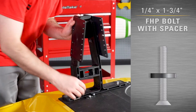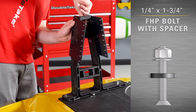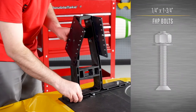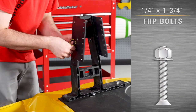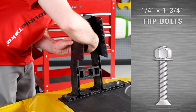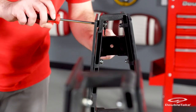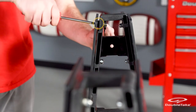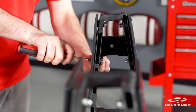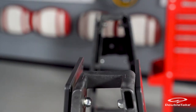Make sure to install the black spacer between the plate and seat back support at the top hole on both plates. Use quarter by one and three-quarter inch flathead Phillips bolts with flat washers and nylock nuts, and fully tighten. Repeat these steps for the opposite side.